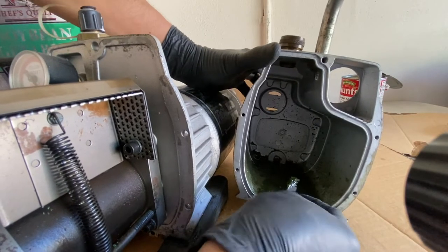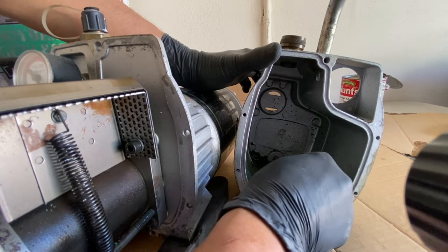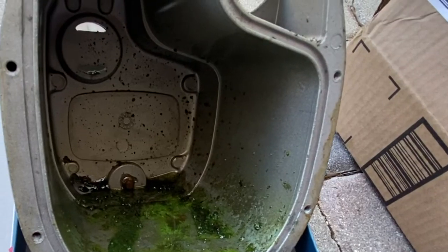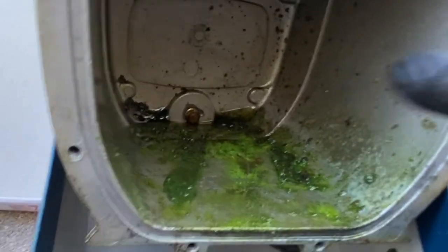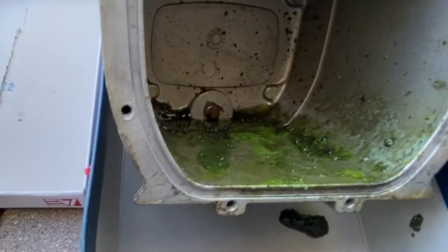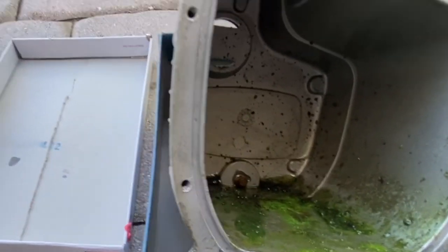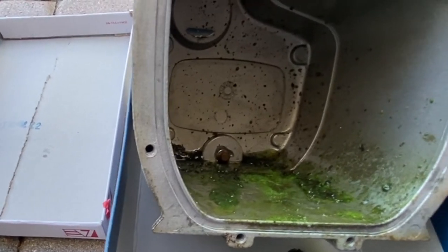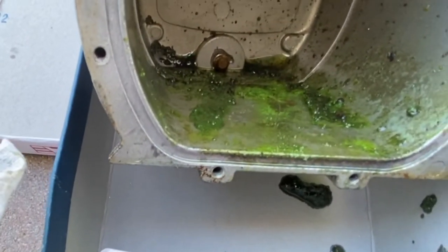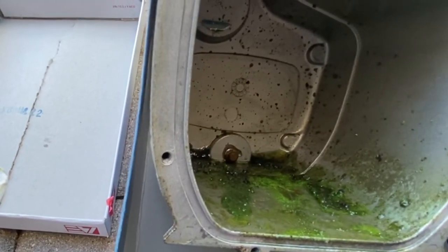See how much stuff is in here — there's a lot of buildup, so I'm glad I took everything apart to clean it out really good. This is literally algae buildup, which is shameful because whoever maintained this pump didn't do a good job. I picked it up used so I had no idea how it was maintained, but it seems the oil was not replaced and it was holding a lot of moisture, which leads to algae buildup. The oil is supposed to prevent algae but apparently not in this case.